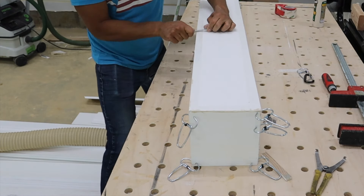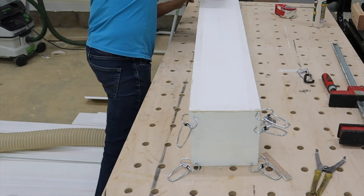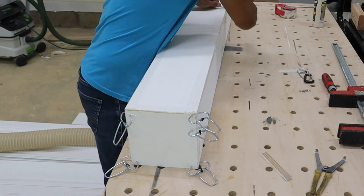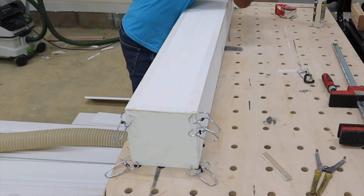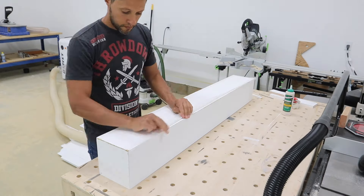Once you have everything clamped in place and flipped over, take any kind of round piece of steel — even the shank of a Phillips head screwdriver — and use it as a burnisher. Burnish in those edges and you'll compress the miters and the bevels, making everything really smashed together so it appears to be one smooth transition, looking like an actual solid beam mantle instead of a bunch of pieces put together.